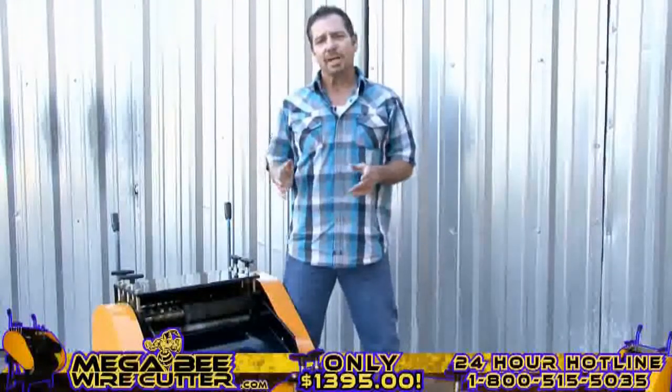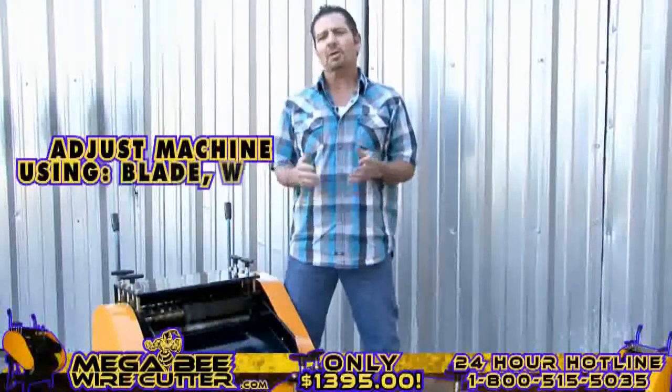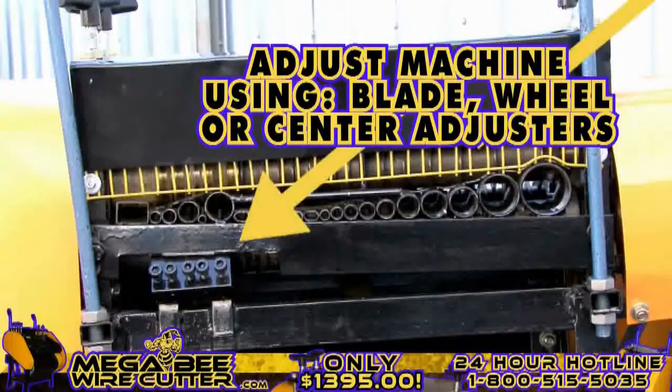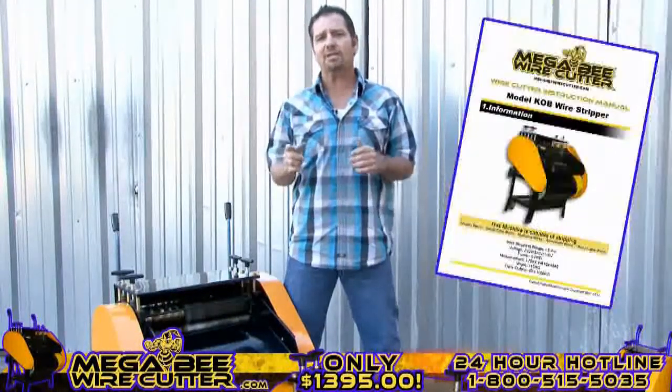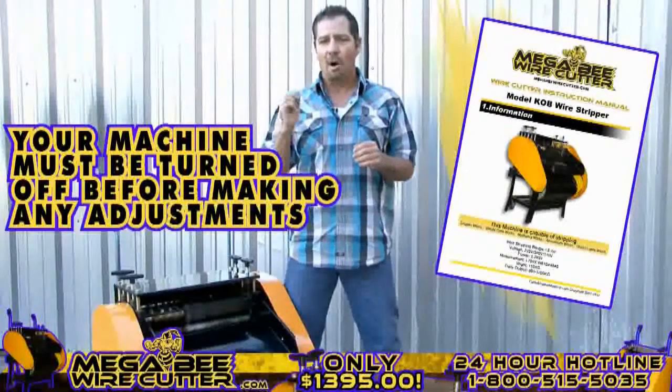After stripping your cables, if you notice that the cuts in your cables are too small or too deep, you can always easily adjust this using your blade, wheel, or center adjusters. These adjusters are specified in your MegaBeat Wire Cutter instruction manual. Please note, your machine must be turned off while making these adjustments.